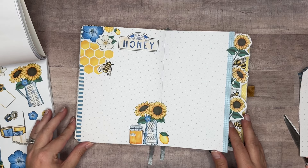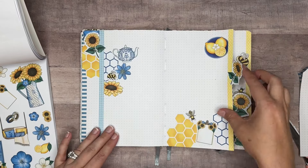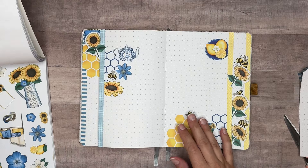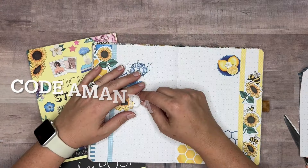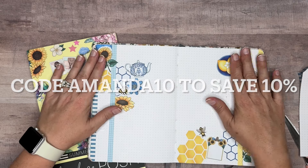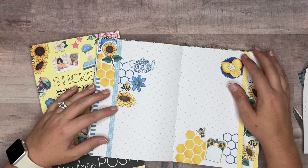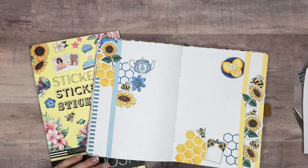It's so cute — I love how it's turned out and I hope you do too. I'm going to flip through the pages one more time so you can see them. And there we go — that is our creative journal spread using Summer Elements from Live Love Posh. Use my link below if you would; I would greatly appreciate it — it helps me earn a small commission at no extra cost to you. Thank you guys so much for hanging out with me today. I hope you enjoyed this video. If you did, give it a like down below and subscribe if you haven't already. We'll see you next time — bye!